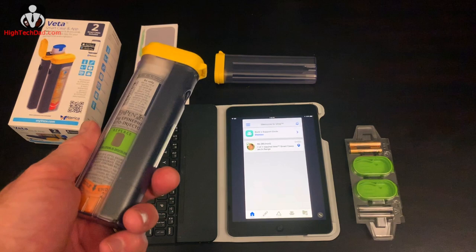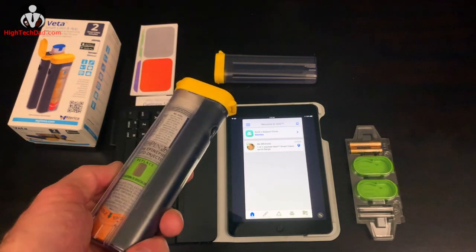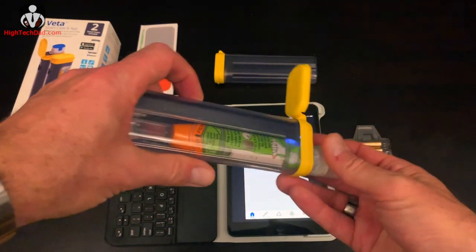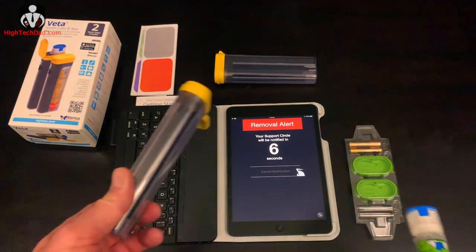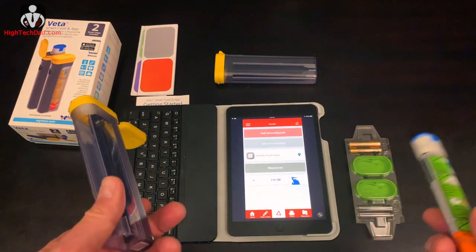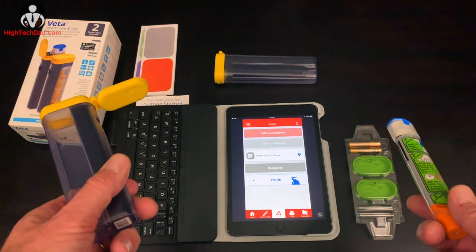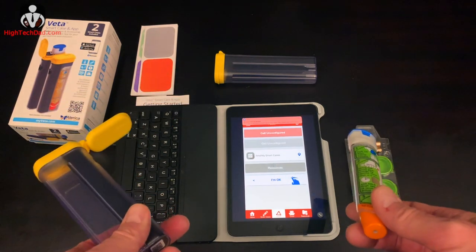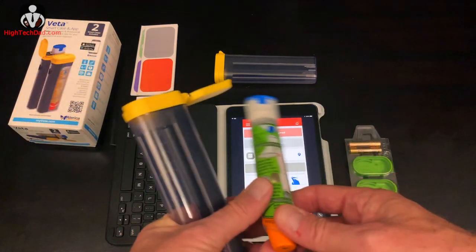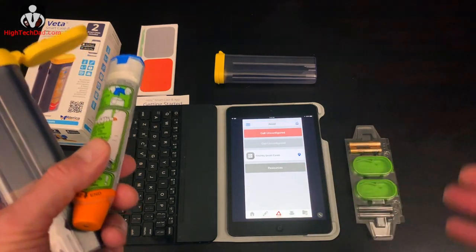So if my daughter were out and was exposed to peanuts and needed to use her EpiPen, all she would have to do to notify everyone is open the case and remove the pen — and it starts to beep and flash. On her smartphone, a removal alert will within seconds start notifying other people within the circle of emergency contacts. There are loud alerts that go off from the smartphone. If anyone's nearby they may be able to assist, and once the danger has passed — false alarm or not — they can simply swipe and say 'I'm okay' and dismiss the alert.